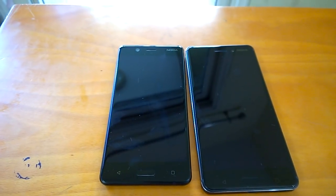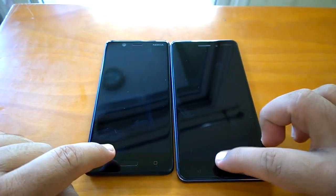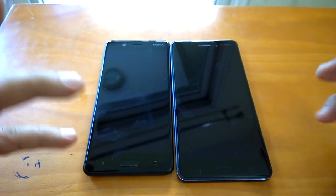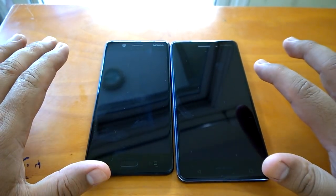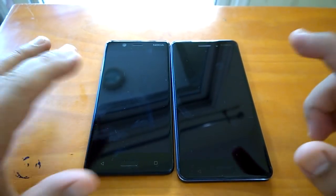Both these smartphones come with fingerprint sensors mated to the home buttons. There was a feature called double tap to wake up which is coming on Nokia 8, but it's not available on these two devices.